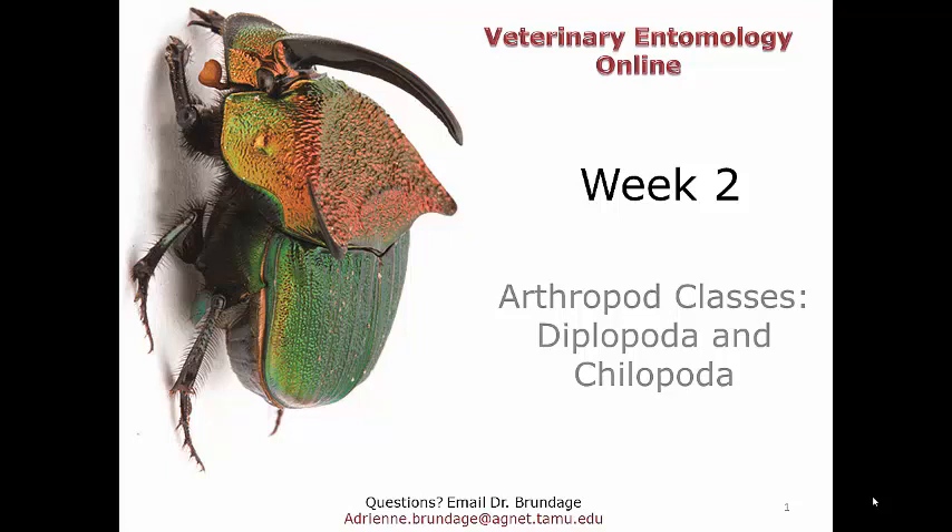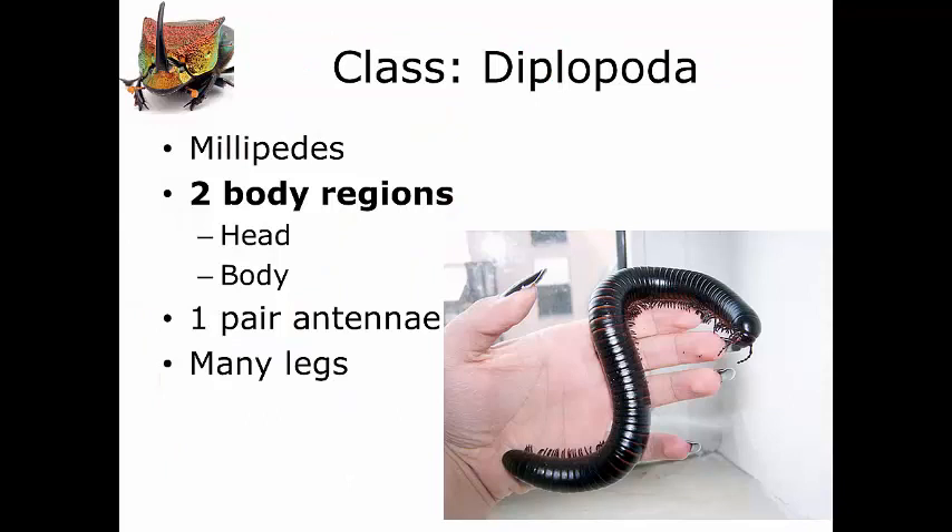Now on to the next two classes of Arthropoda, the Diplopoda and the Chilopoda. Up first are the Diplopoda, commonly known as the millipedes. Just like the crustaceans, the Diplopoda have three major characteristics which make them Diplopods.